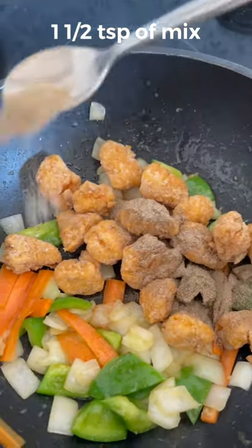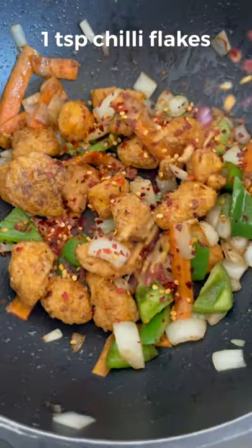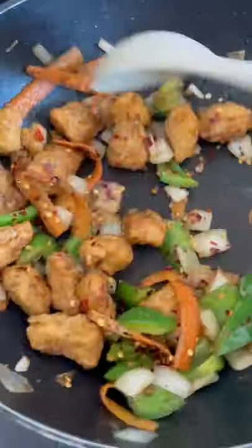Generously add your salt and pepper mix to this and then cook it off. Throw some chili flakes in there to finish it off. Mix them in and there you have it.